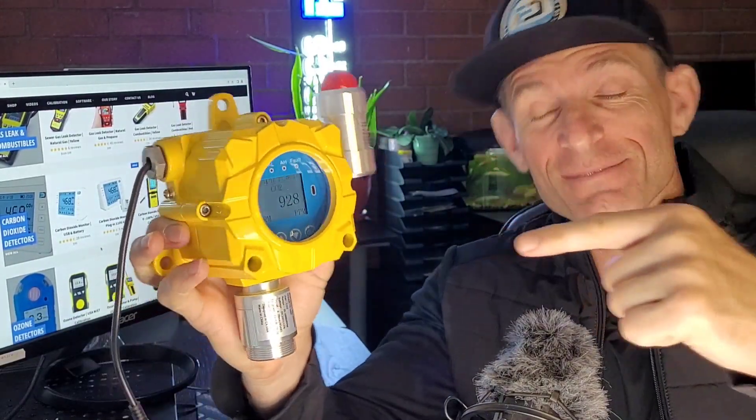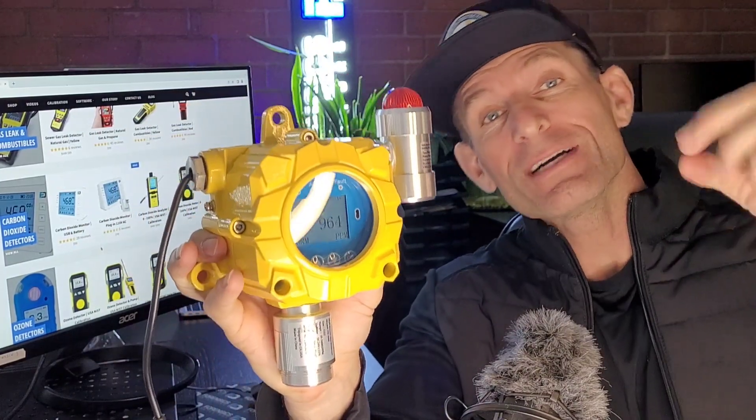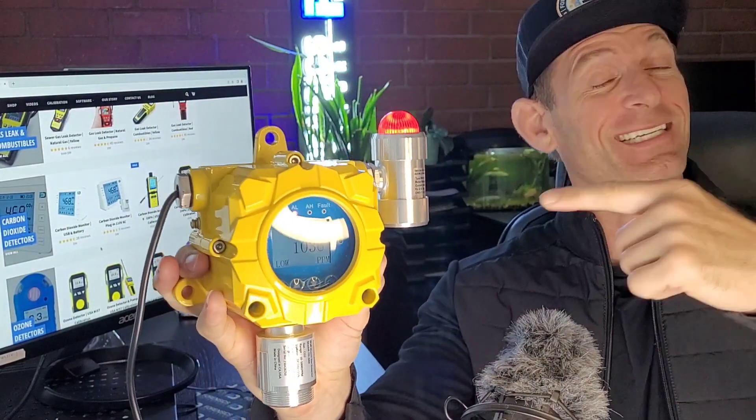Welcome to Forensic Detectors. I am Dr. Klaus, your gas meter, gas detector expert, and today I am your carbon dioxide monitor expert. Because I'm breathing and exhaling, it triggered over 1,000 parts per million.